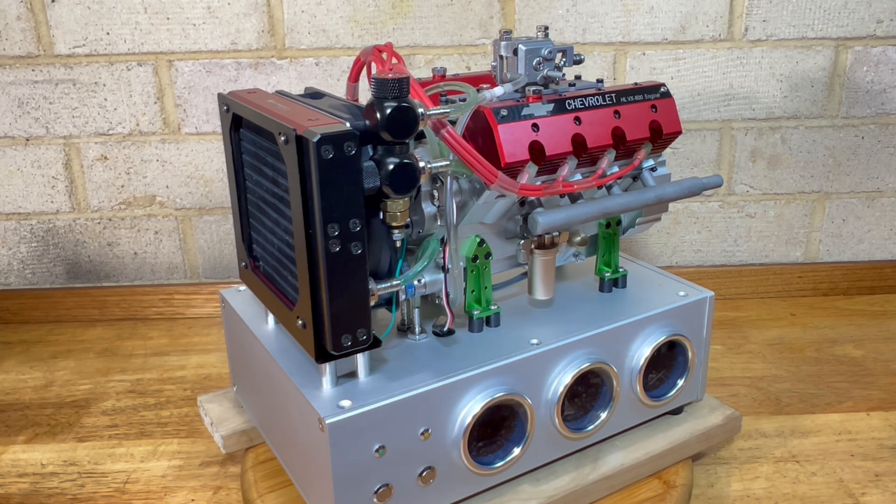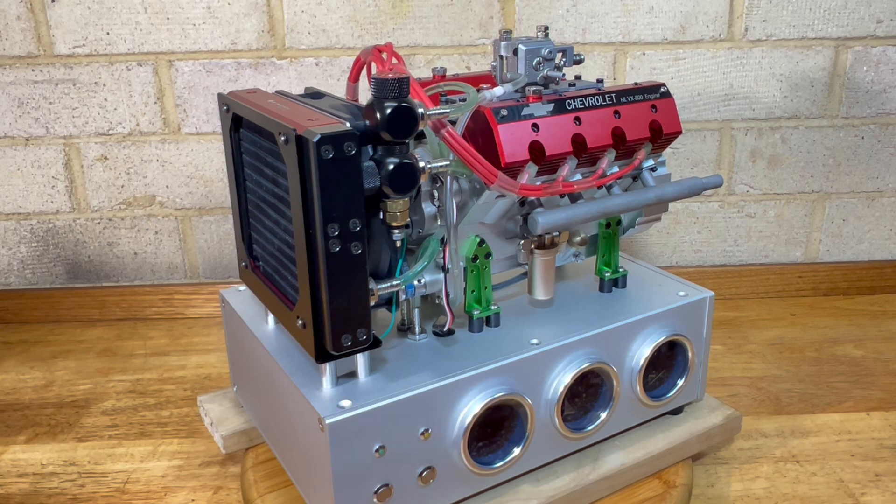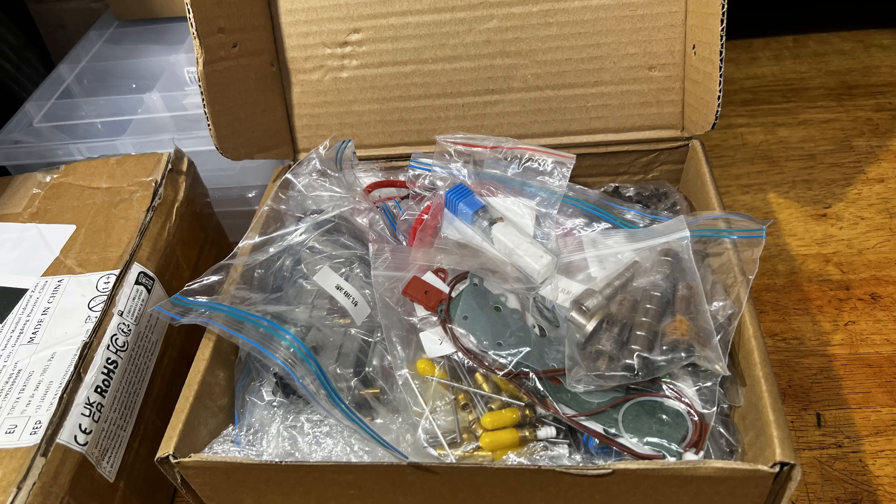G'day, so this is the HLVX800, which comes from China. These can be found on AliExpress. I didn't want to pay the advertised price on AliExpress, so I asked around my contacts in China and managed to pick up this engine that was partially built — it came in a box of bits.